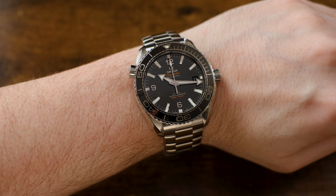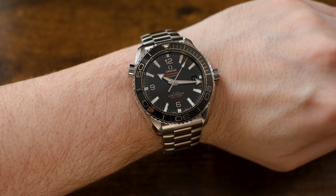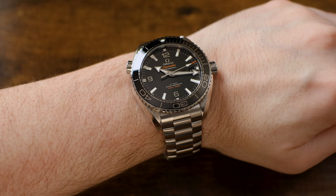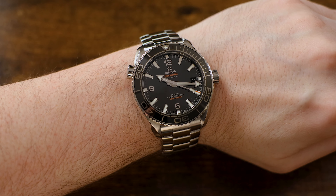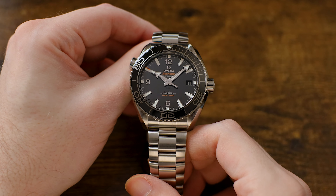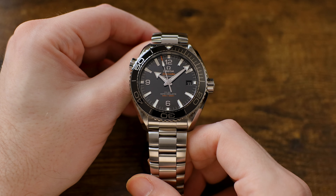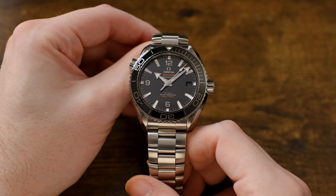I did mention one potential negative earlier — the size. On my wrist, I think it looks just a bit too big. It's a little too much watch for me, but it's not comically oversized or anything. It does have more wrist presence than I generally prefer, so I'm going to go with the smaller 39.5mm Planet Ocean if I'm buying one. Well, there you have it — one of the highest quality, highest value serious dive watches on the market. It's kind of amazing what Omega can offer for the money, most especially when you compare it to other competitive products. For the money, you really can't beat this watch.